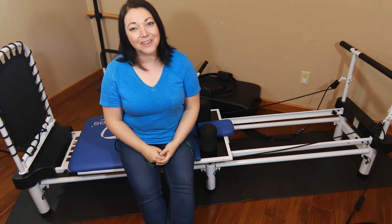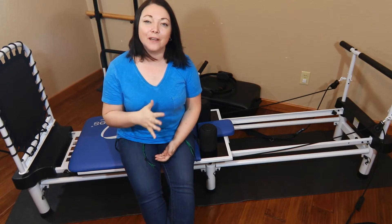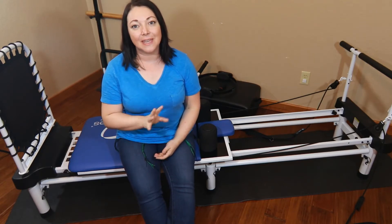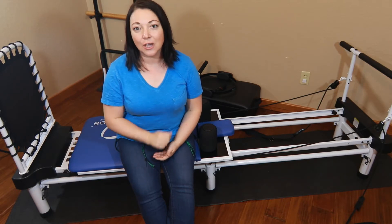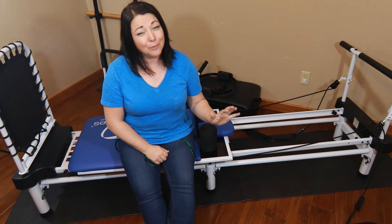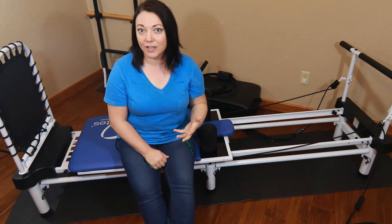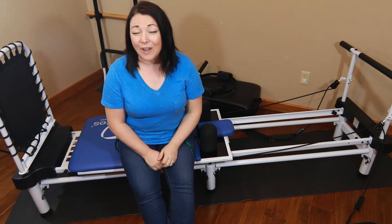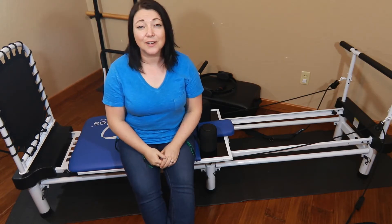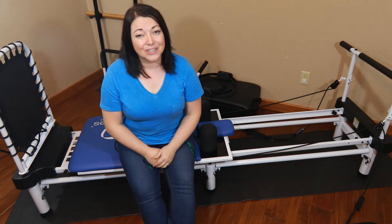Hello everyone, thank you for joining me today on Everything AeroPilates. In this video I'm doing my extreme very beginner rebounding workout. The reason I'm doing this is because even the beginning basic cardio rebounding workouts that come with any of the machines were way too difficult for me and too difficult for my mother. So if you guys are just beginning, they might be too difficult for you — if that's you, this video is for you.